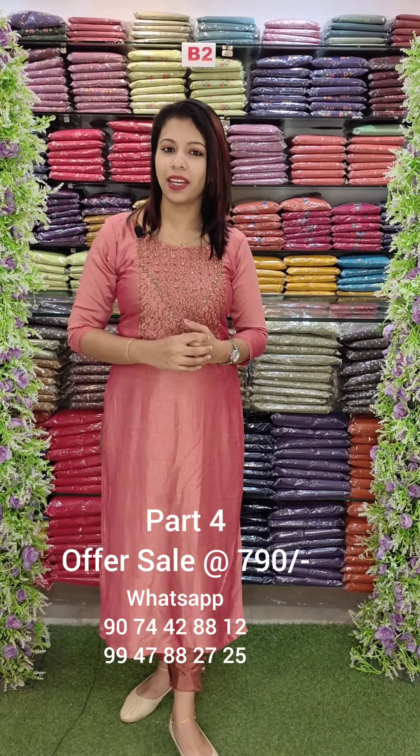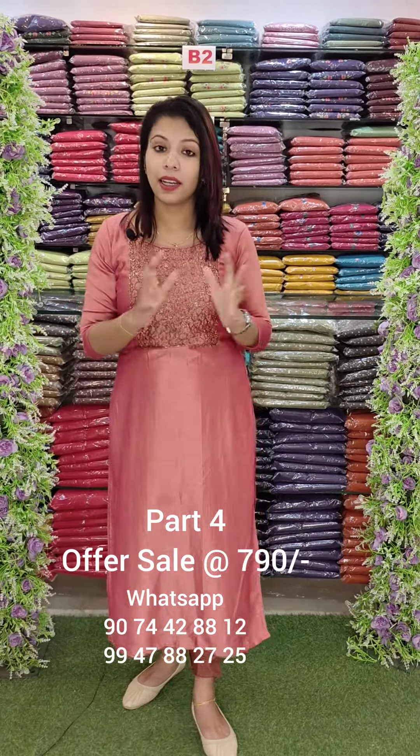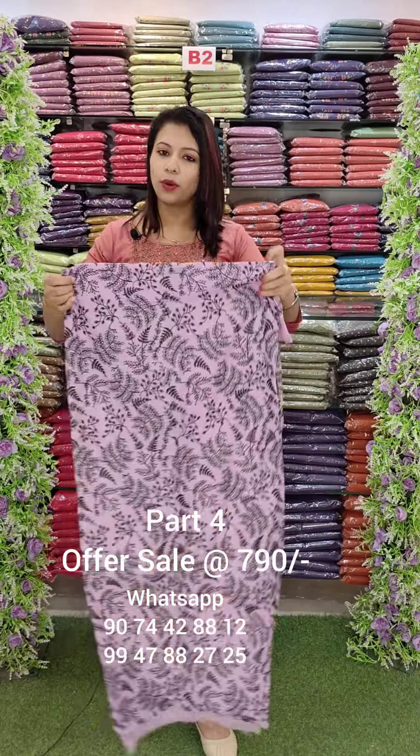Welcome back to Fashamaic Designs. This is the off-off video collection. It is 790 range. It is a full collection. It is a shipping charge edition. It is an exchange or replacement. It is a full collection of off-off video.